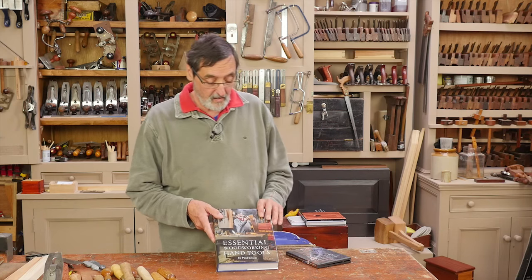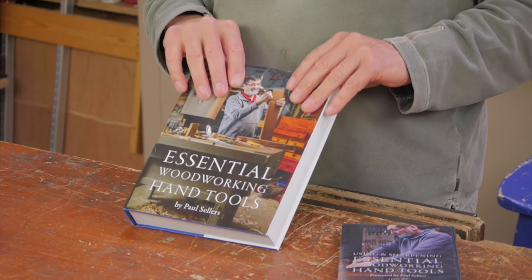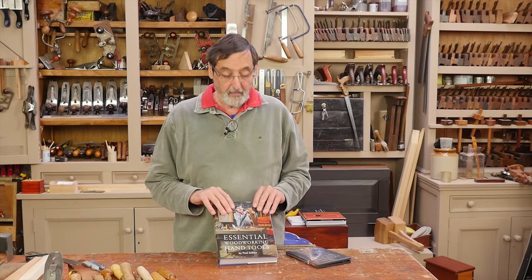Some of you know that I came out with a new book, Essential Woodworking Hand Tools, recently. It's been very popular and it's working well.